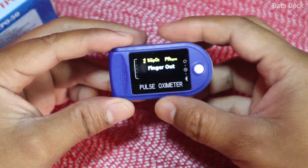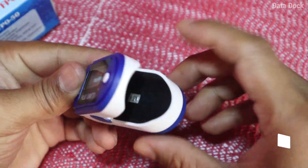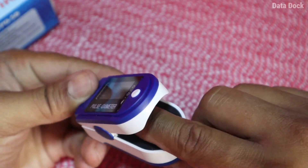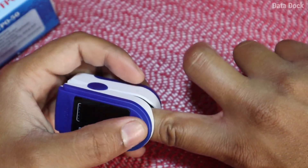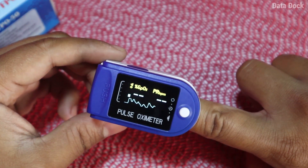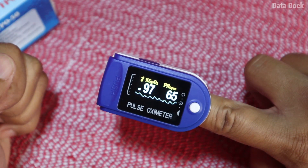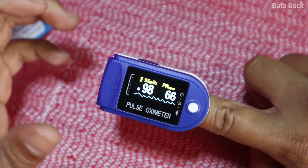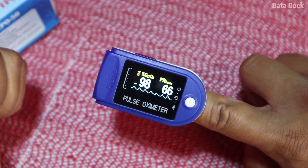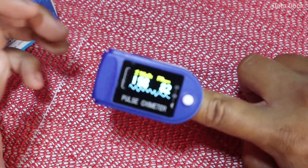There is a button you can use to open and close it — finger out, finger in. There is a sensor inside, so you simply keep your finger in and close it. After that, it will automatically start tracking. You will get a beep and an alarm. Here the sensor has already started. You can see the SPO2 — the oxygen saturation level — and you also get the pulse reading. So you get both readings.